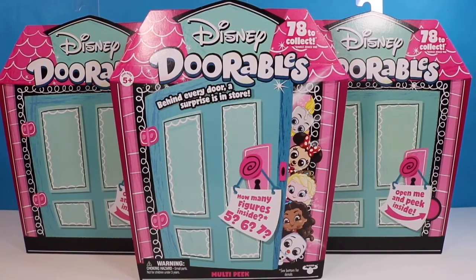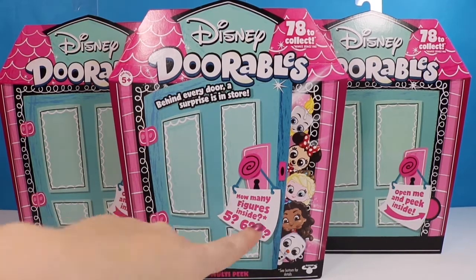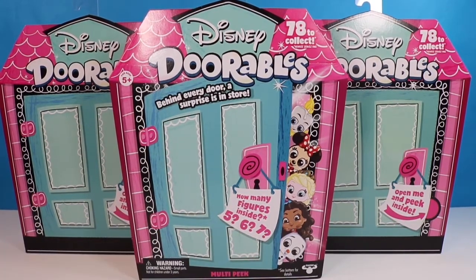Hello fellow bats and welcome back to my channel. I am the Honey Bat if this is your first time finding me. Today we have more of the Disney Dorables from series one. I absolutely love these collections and I'm really excited to be opening up these packs with you. These are the multi-pack boxes so there could be five, six, or seven characters inside.